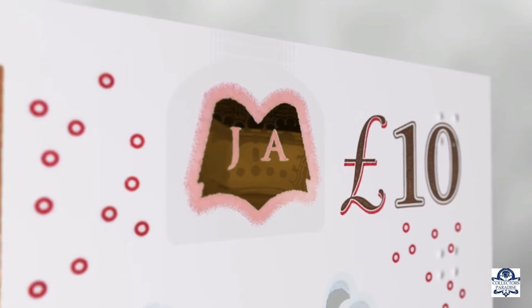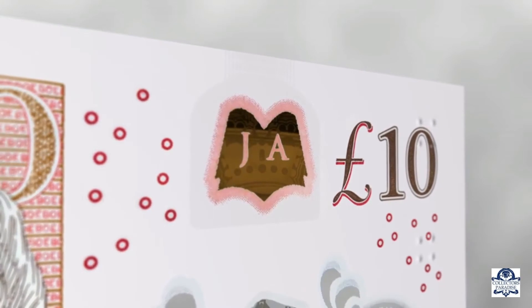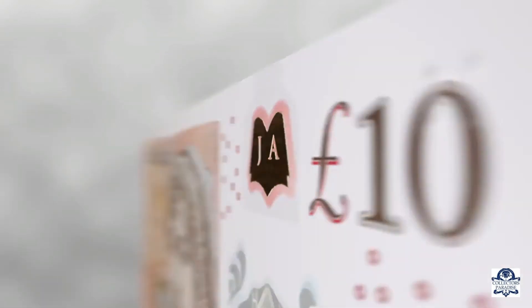On the back of the note, there is a book-shaped copper foil patch, which contains the letters JA. It is immediately behind the silver crown on the front.